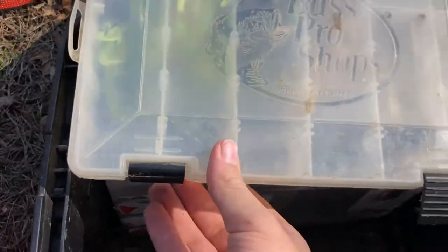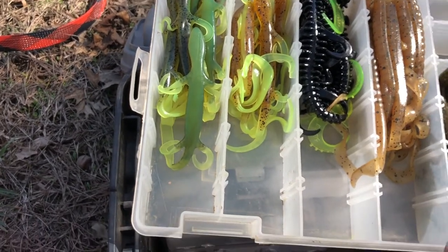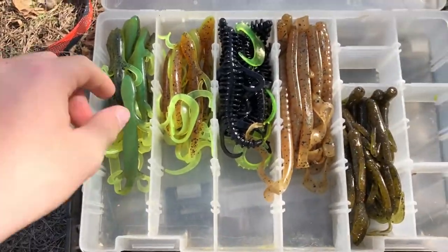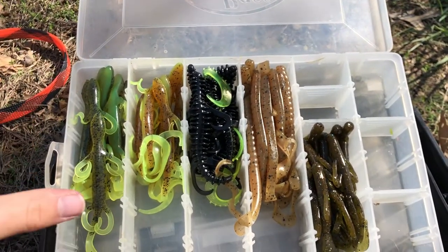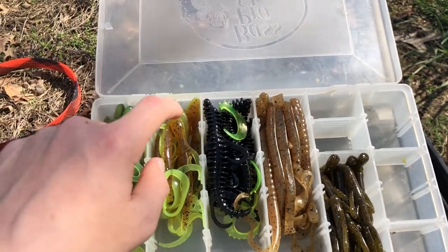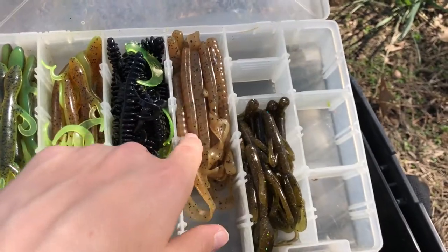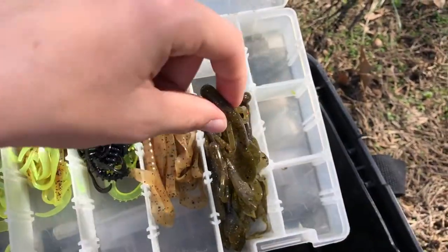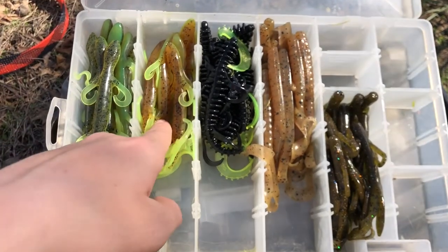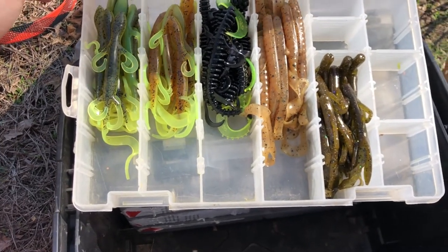Next tackle box — this is a good one: soft plastics. As you can tell from my videos I don't really fish soft plastics much, but I've recently gotten into them. These are lizards — this color is green pumpkin, black and green, and chartreuse. More pumpkins, and these are curly tail worms. And this lizard color is actually the first one I caught my first soft plastic bass on, so be looking out for a video where I fish all soft plastics this summer.